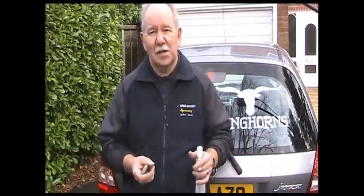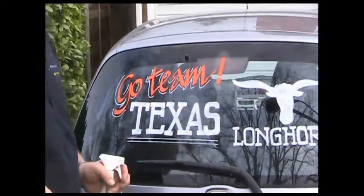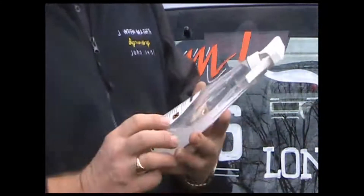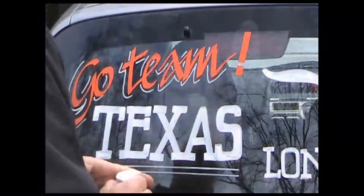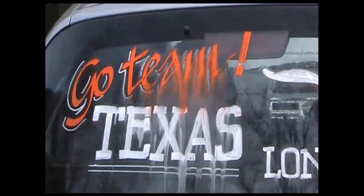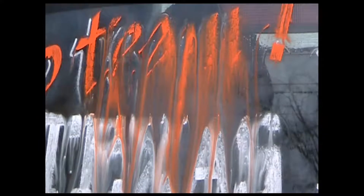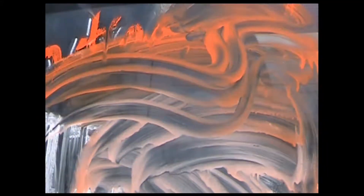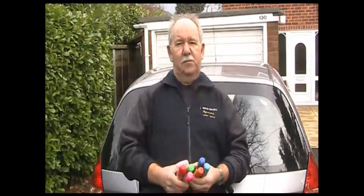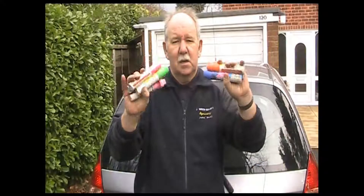How do you get it off? Well, actually it's quite easy. I'm just using a kitchen cleaner here — the active ingredient is just sodium carbonate, which is washing soda. When you spray it on — off it comes. So support your team, put your logo on the back of your car. Easy enough done with these Zig Posterman pens made by Kuretake. They stay on well as you can see, and they also wipe off pretty easily. Have fun.